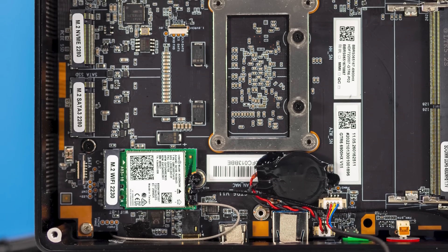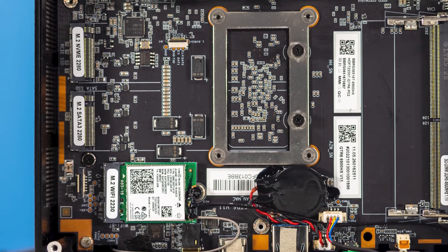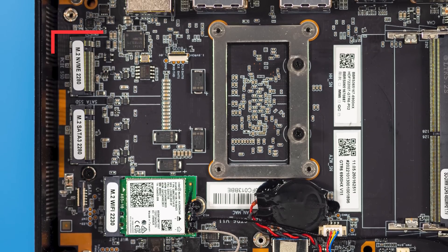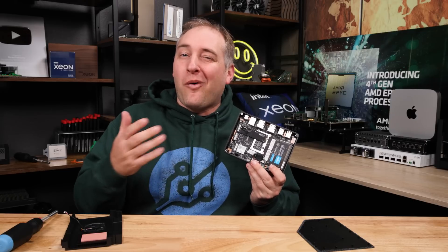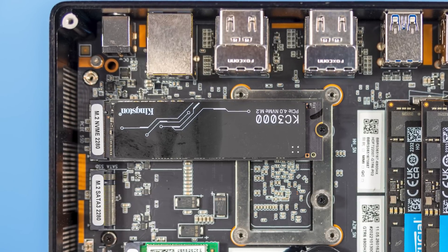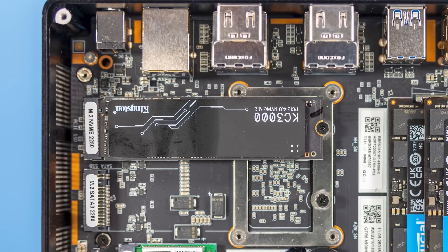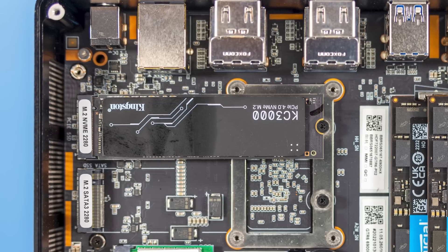On the SSD side, we get two M.2 slots — both 2280 — with the first being an NVMe slot and the second a SATA slot. They're labeled, which I really like as a sign of higher quality. The SSD that came with this is actually a Kingston KC3000, which is an M.2 PCIe Gen 4 SSD — pretty cool in a little system like this. The system we purchased came with a 512GB SSD.